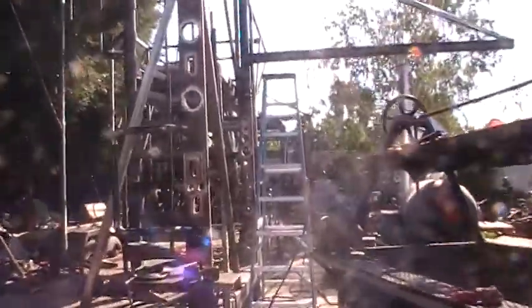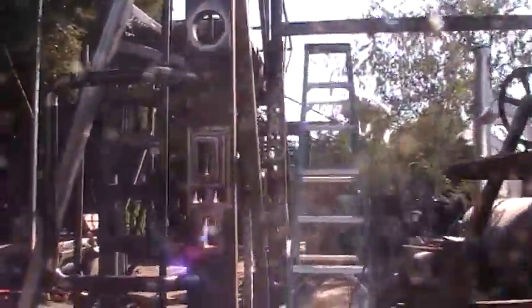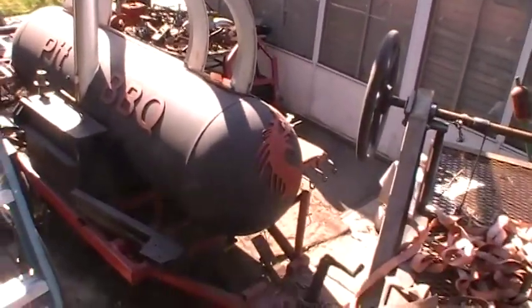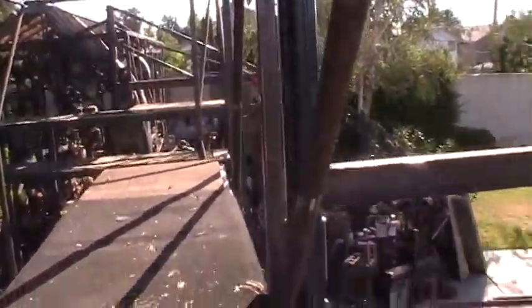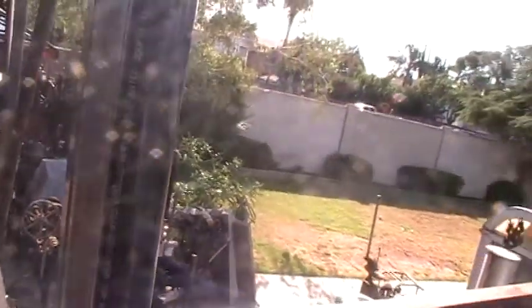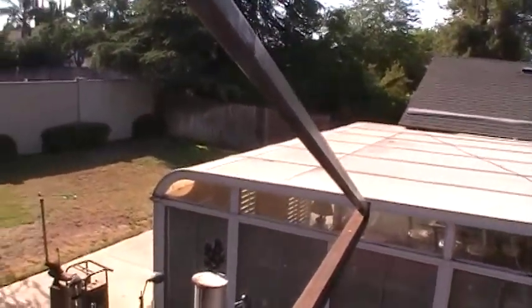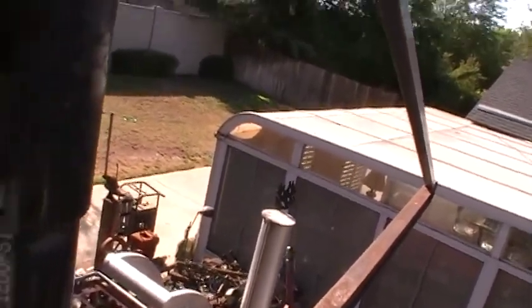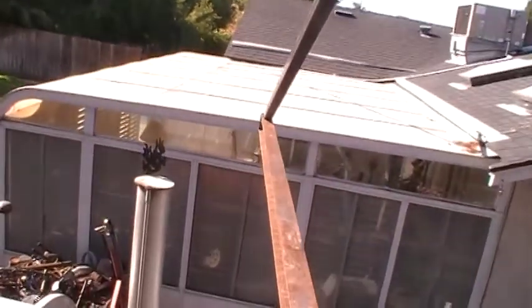It's supposed to give me 180 degrees of rotation, but my smoker over here — I cut a fire-breathing dragon and welded it on top of the stack, and the dragon sticks up too high for the jib crane to get by.